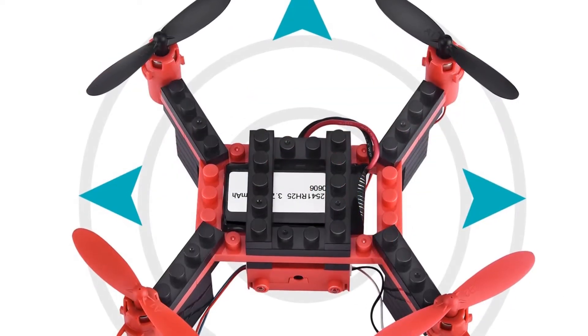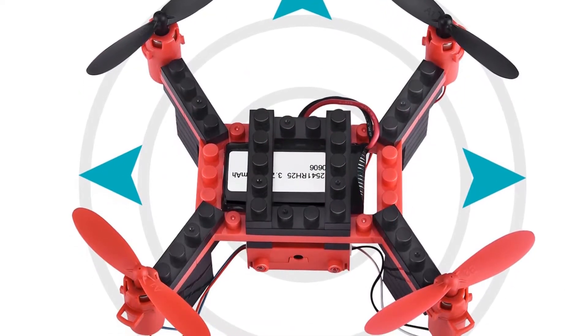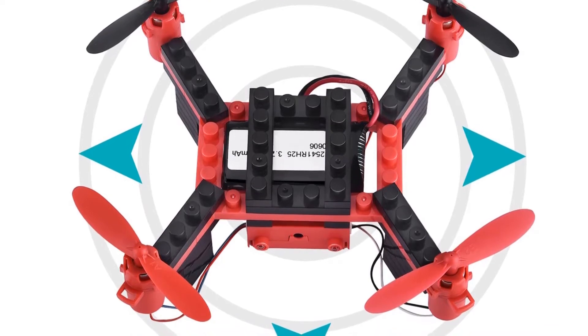It is also a lot of fun, and it can create customized monster quads with block-type pieces compatible with many accessories.